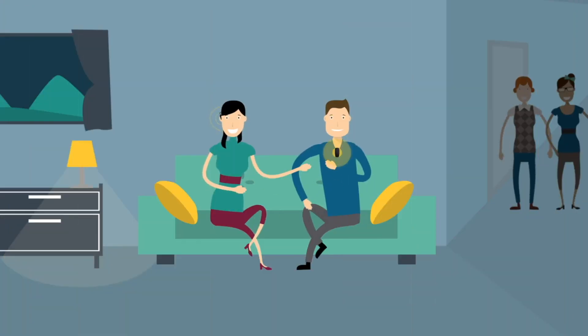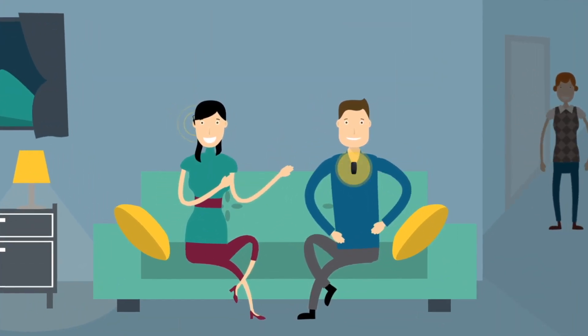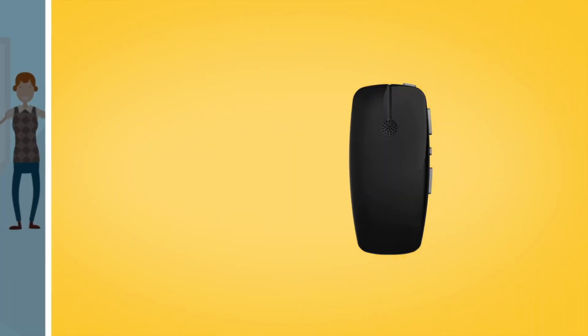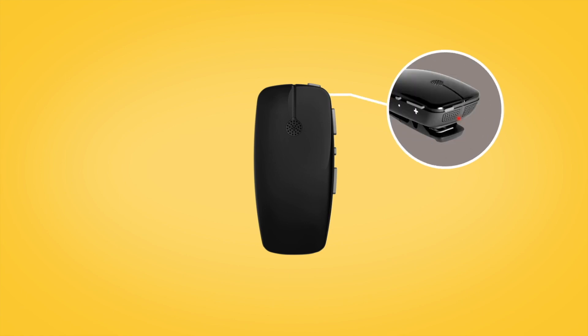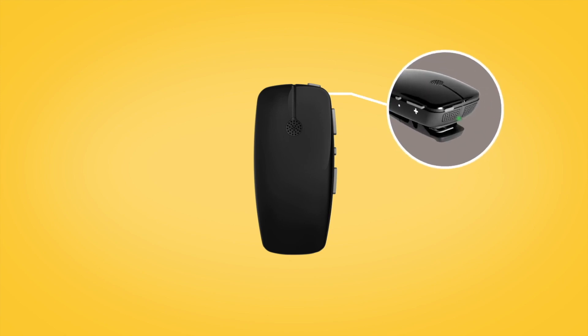A Cochlear Wireless Mini Microphone can help you to hear better over a distance and in noisy listening situations. While charging, the LED on top of the Mini Microphone lights red. When fully charged, it lights green with red flashes every two seconds.